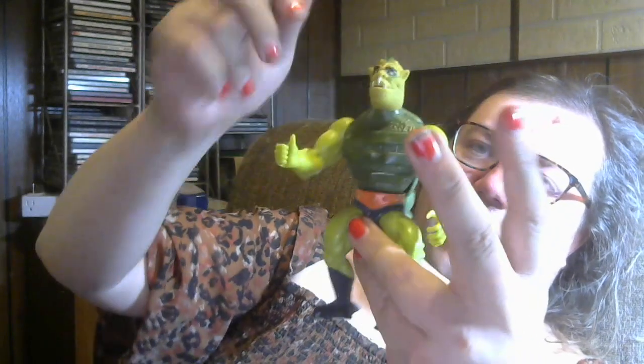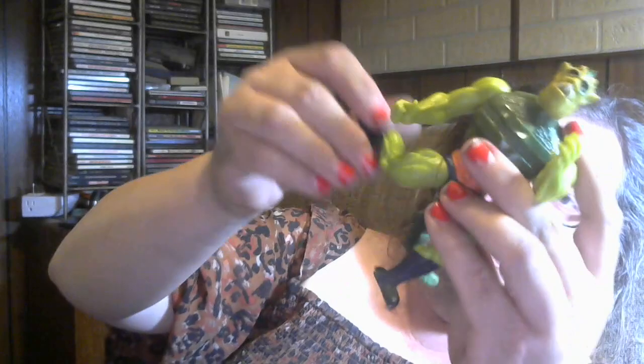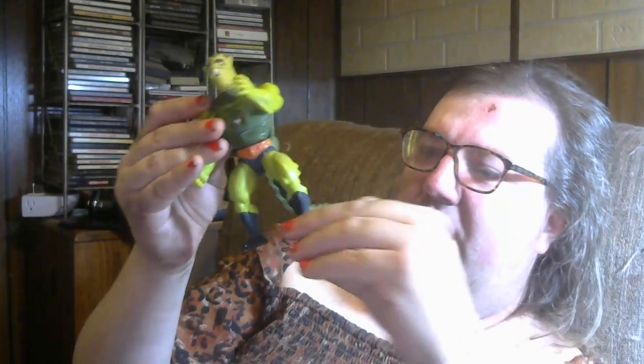He doesn't punch — oh yeah, he punches. I guess he's got the standard action feature. Pretty basic MOTU articulation. He can turn his head left and right, but it's a very squishy head. He can do the punch. He can go up and down, march on his arms. He's got the weird leg articulation that they all have, the little rubber band. So I gotta be careful with him not to break him.